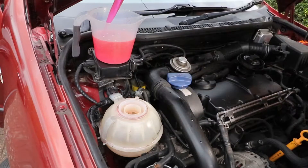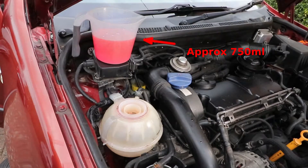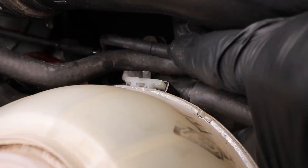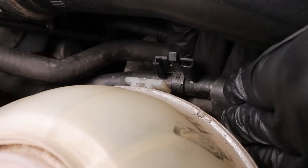When you've removed all the coolant, you should get around 750 millilitres. Put that somewhere safe, then detach the two fuel pipes by pushing out on the clip and sliding down.